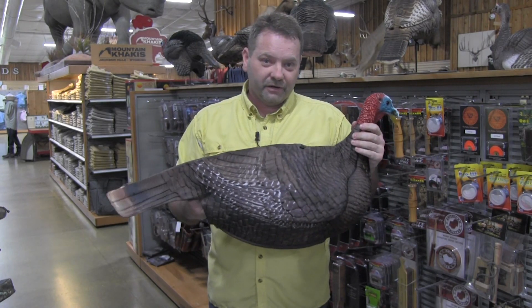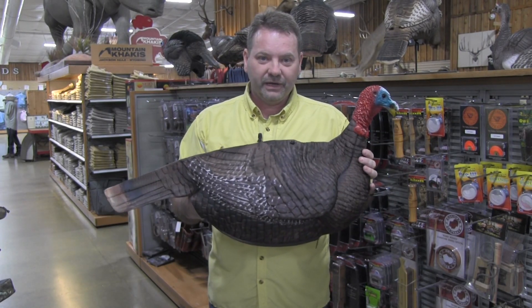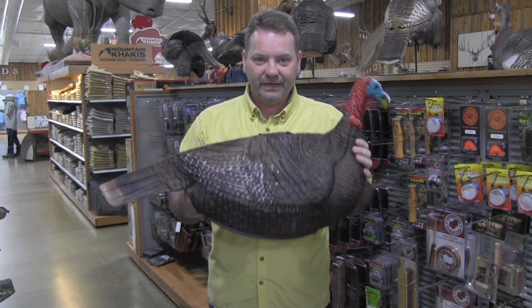If you're a running gun turkey hunter like me, I think this right here is going to be the decoy I go with just because it's so lightweight and easy to use.